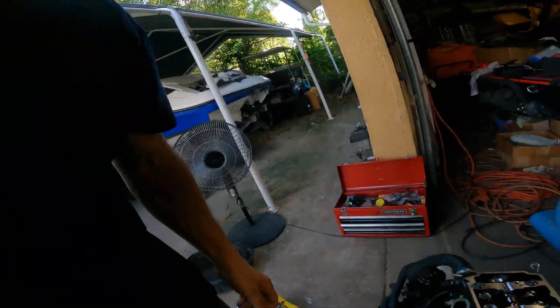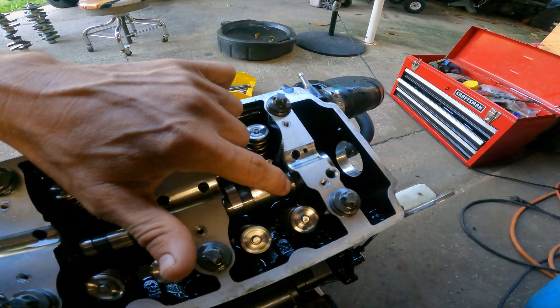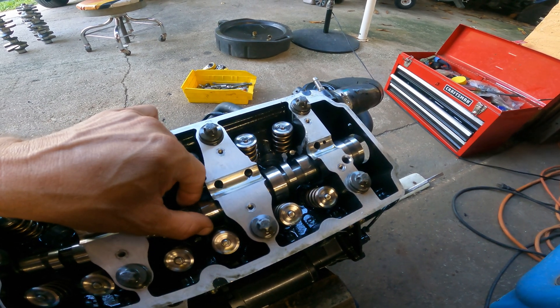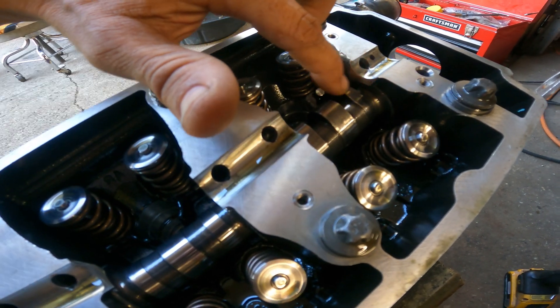I pulled out his motor, took the valve covers and the rockers off, and that is when I discovered what I discovered — and that's why I'm making this video. It looks like when they were tuning this jet ski, they broke a rocker, and you can see it right here. They never told him. Now, the cam got messed up — and this is not just any cam. This is a Riva billet cam. He paid $1,200 for this cam. They really messed up his cam — this cam is no good. The lobe is completely collapsed. This cam is trash.